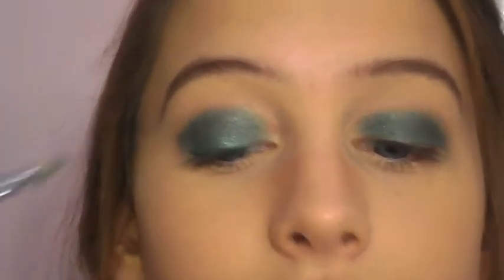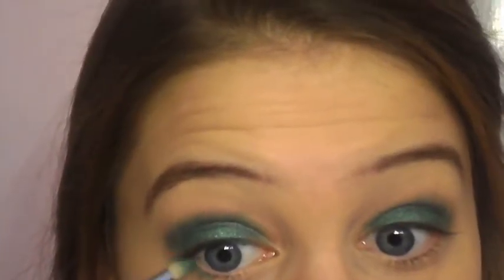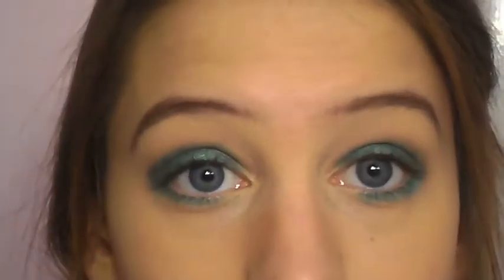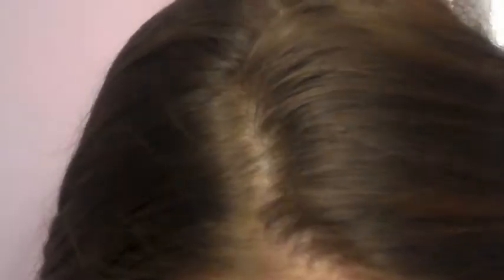Now I'm going to take a pencil brush in that same color and make sure I get really close to my lash line, because I don't like any bare space there. I'm just going to carefully drag this under my eye as well. A clean cosmetic sponge can help pick up anything you don't want under there — any mistakes that you made.